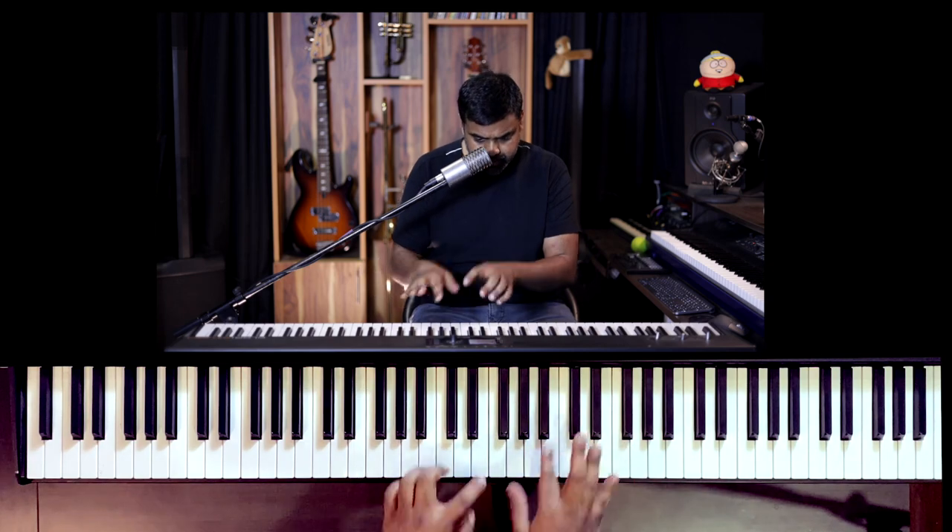We are going to learn Clocks by Coldplay, and I'm going to use the opportunity — I'm sure there are a lot of videos which talk about Clocks — to make it into a finger exercise or a very good piano drill which can help you really nail those arpeggios. Before I teach you the chord pattern or the arpeggio sequence, let me first teach you the chords and how you hold them.